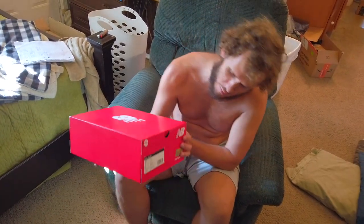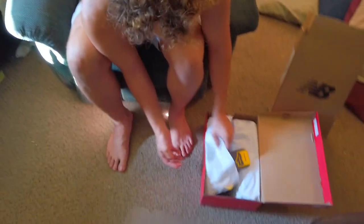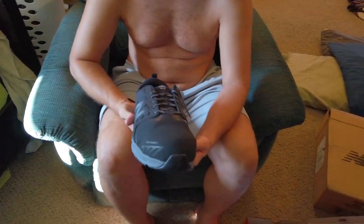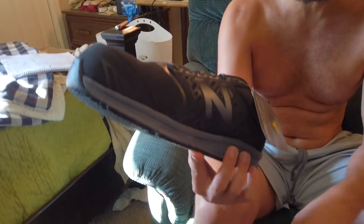New Balance came out with this one last shoe recently. I've been looking for shoes this summer — it's supposed to be a work shoe, super tough. Look at that, it's like a tire on the bottom. That's a chonker shoe — industrial New Balance.